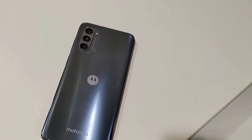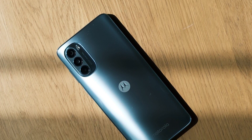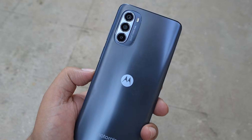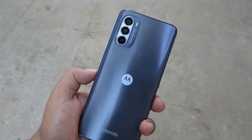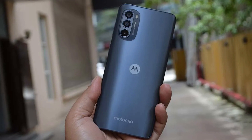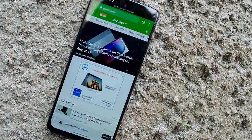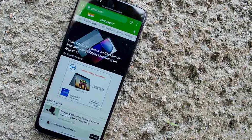The Moto G62 comes with an admirably good display for its price point. The best part is the 120Hz max refresh rate, which helps make animations and overall UI navigation a pleasure. If you want to extend battery life, you can change the refresh rate to 60Hz from the display settings, or opt for the auto option, letting the phone decide. Unfortunately, it is quite a rarity to get an OLED display at this price point alongside the amazing contrast it brings. Here you have a 6.5-inch IPS display with a resolution of 1080 x 2400 pixels.